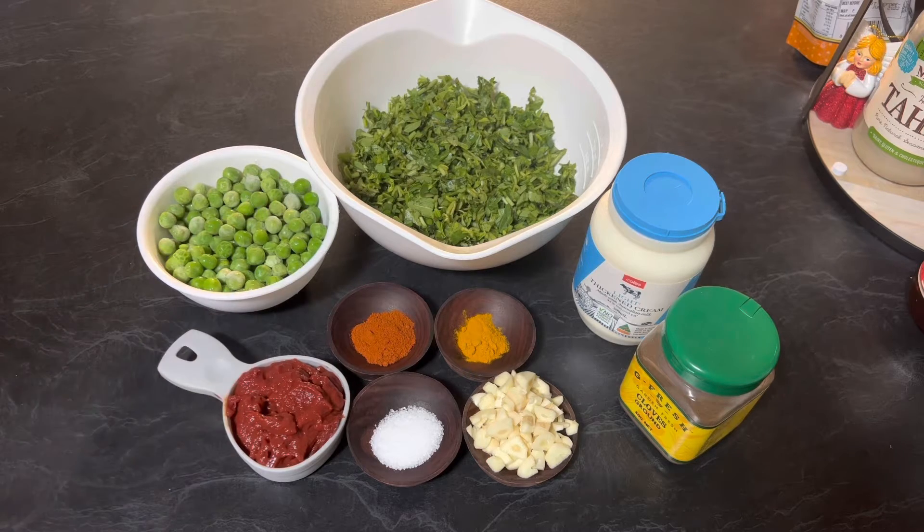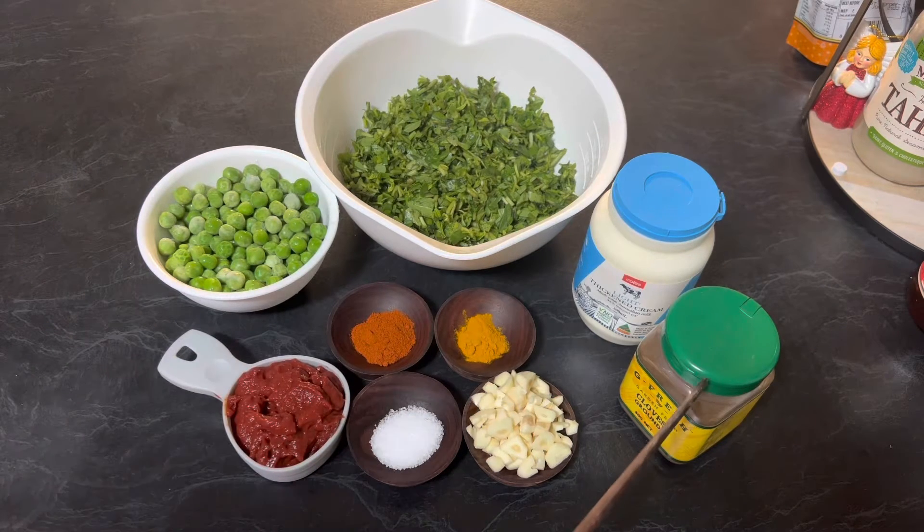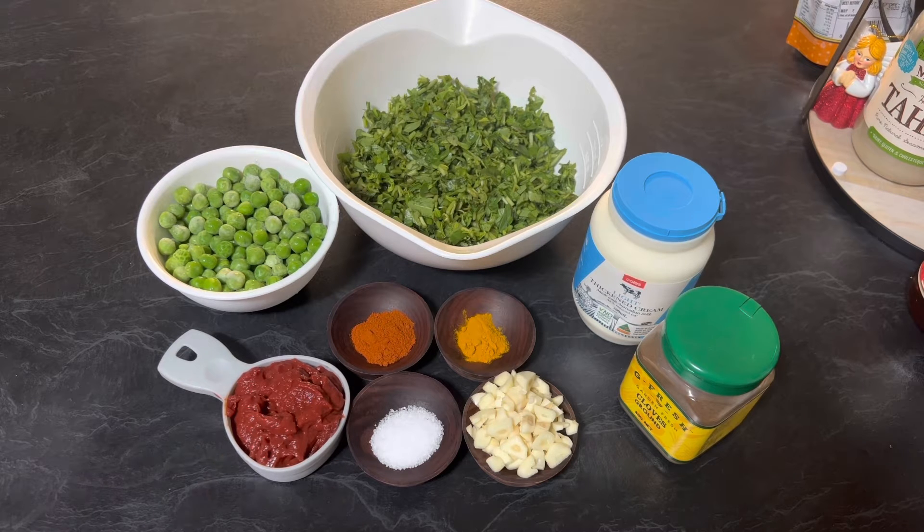Two cups finely chopped fresh fenugreek leaves, 300 ml cream, 1/4 teaspoon clove powder, 4 to 5 cloves of garlic finely chopped, half teaspoon turmeric powder, 1 teaspoon red chili paprika, salt to taste, 1/4 cup tomato paste, and oil. So let's get started.